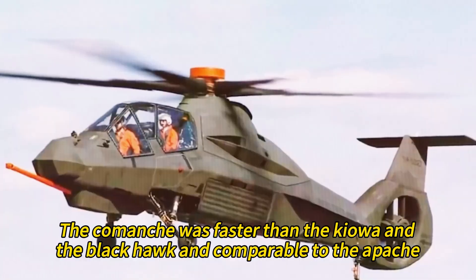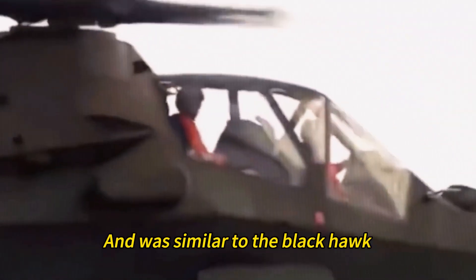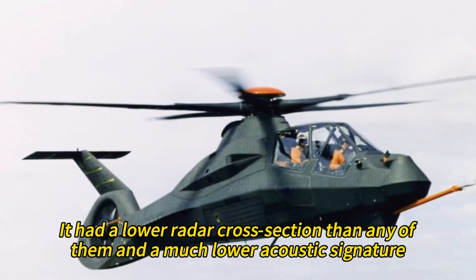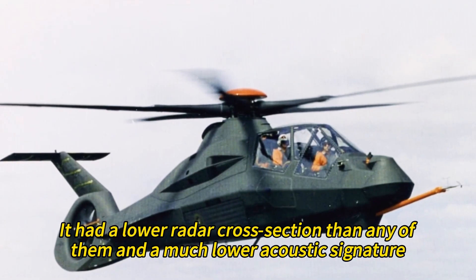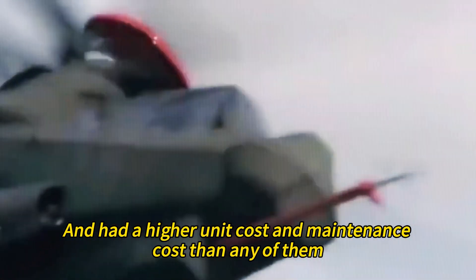The Comanche was faster than the Kiowa and the Black Hawk and comparable to the Apache. It had a longer range than the Kiowa and the Apache and was similar to the Black Hawk. It had a lower radar cross-section than any of them and a much lower acoustic signature. However, it could carry fewer weapons and sensors than the Apache, and had a higher unit cost and maintenance cost than any of them.